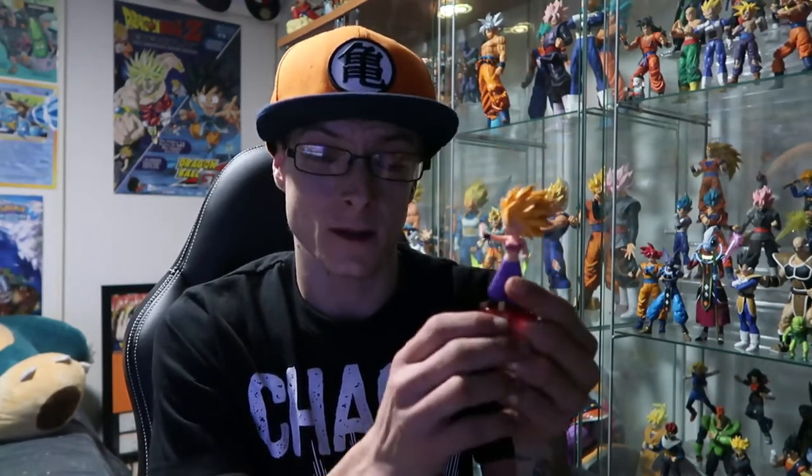First one we've got today is Caulifla from Dragon Ball Super, from the World Collectible Figure WCF line — specifically the Saiyan Bravery Volume 2 line. They also did some other figures from that line but I wasn't super keen on them. I have a lot from the previous series and I mainly wanted her to go with Kale and my Super Saiyan Caulifla. So that's the first one in our haul.